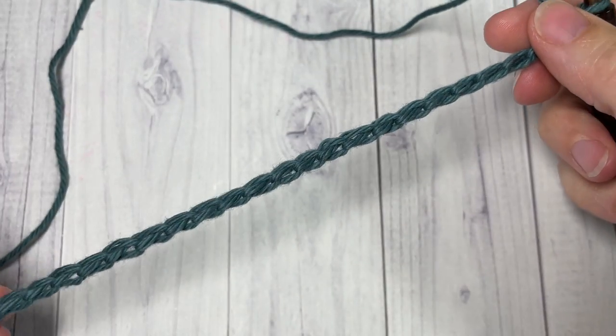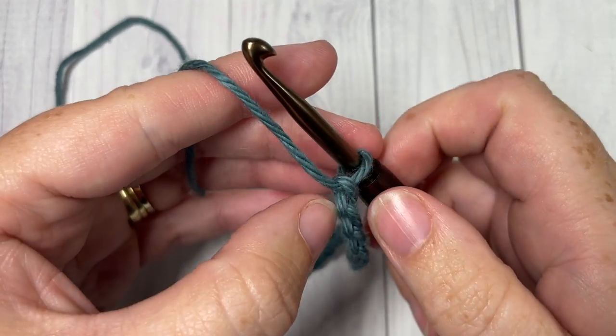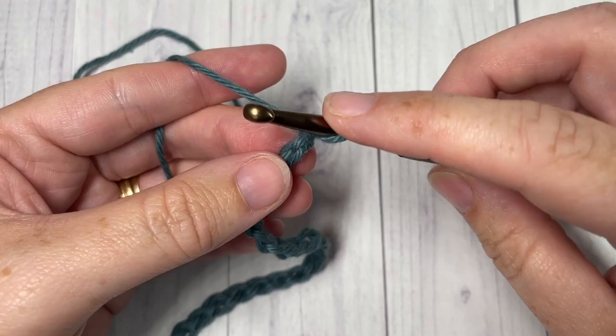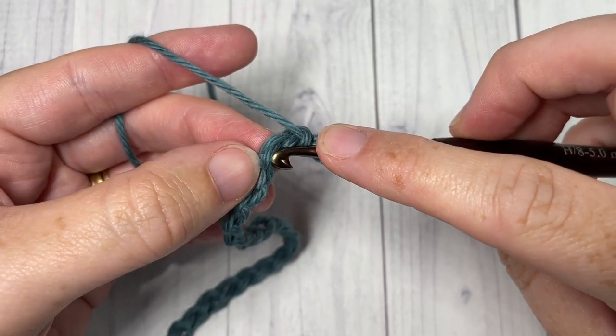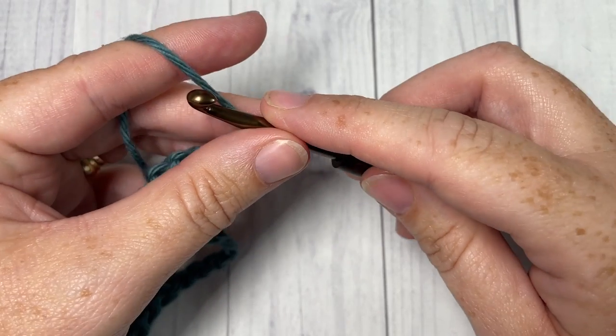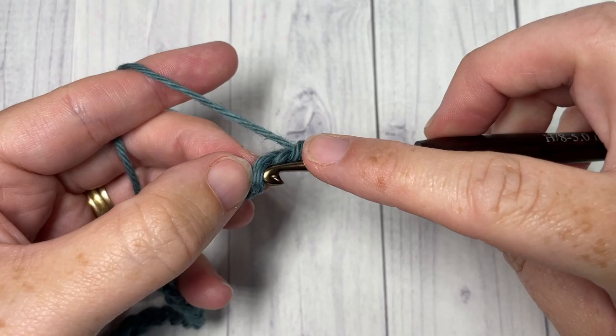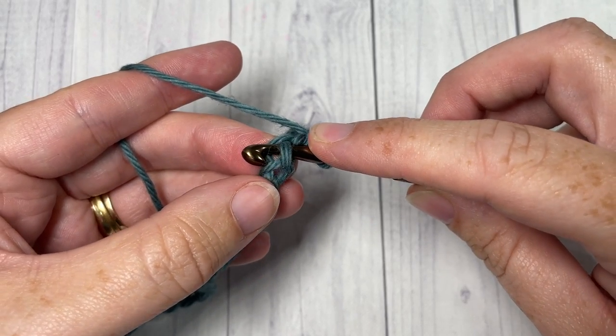Once you have your foundation chain worked, you're going to begin Row 1 by working a single crochet into the second chain from your hook. You're then going to single crochet into each of the next four stitches.